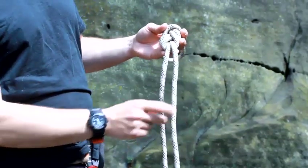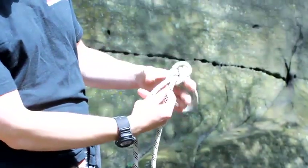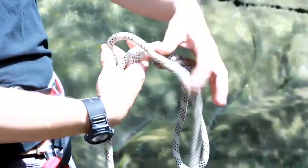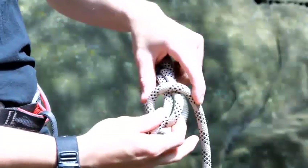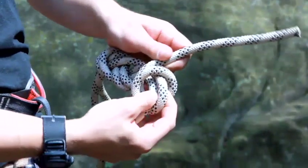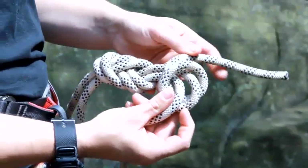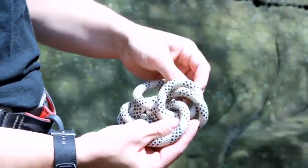So what you have to do is take your tail of rope and you're wrapping it around the main line here. So I'm going to take my tail, wrap it around the main line of the rope, and then back over itself. I then go round the main line again and back over itself. I've created two loops in the actual tail there, so I'm going to put the tail underneath those two loops there.